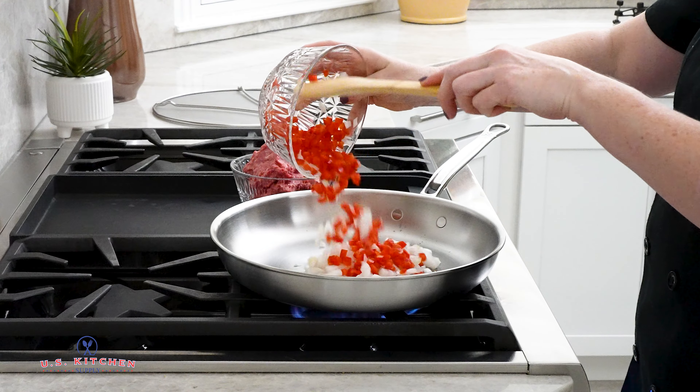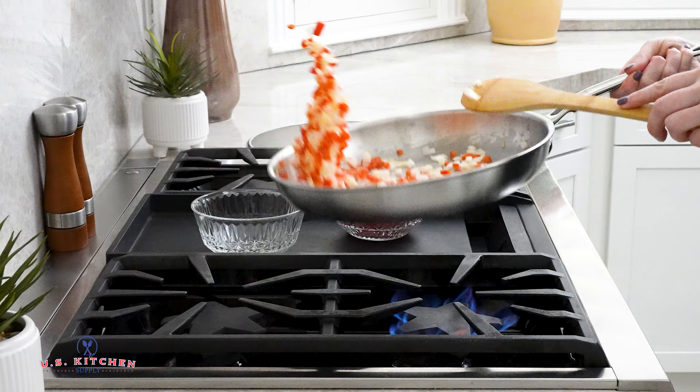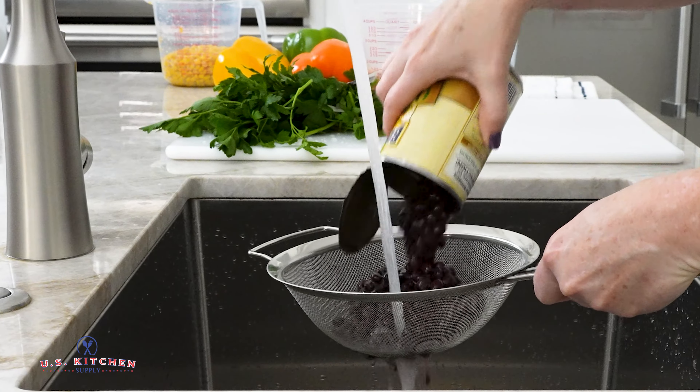Whether you are an experienced chef or a beginner, it's important to have the right tools for the job. Our strainers are perfect for sifting and straining wet or dry ingredients.